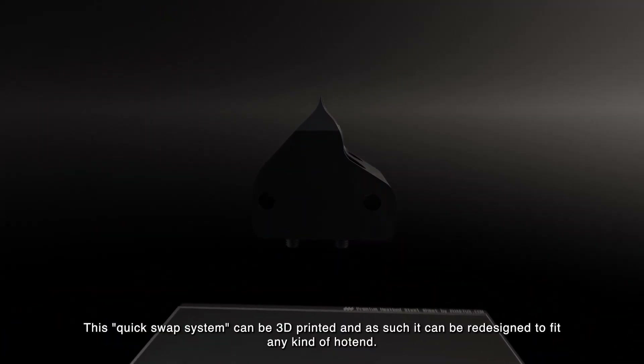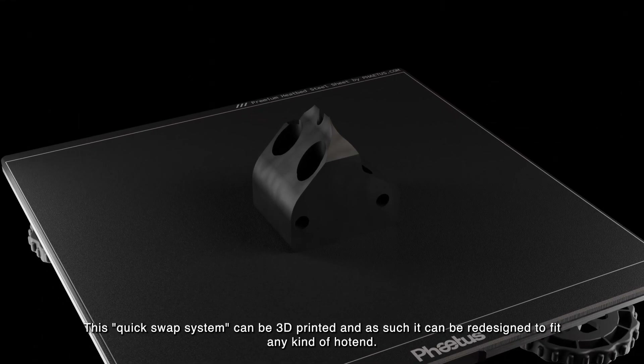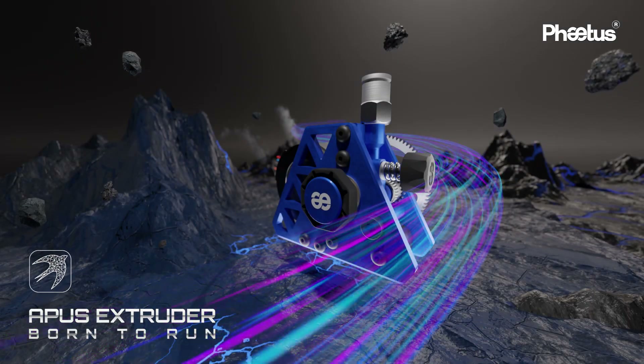This quick-swap system can be 3D printed, and as such, it can be redesigned to fit any kind of hotend. The Apis Extruder — born to run.